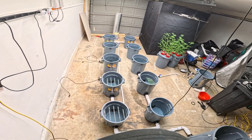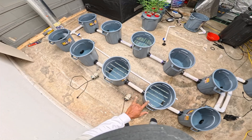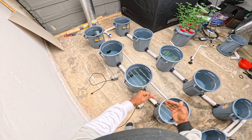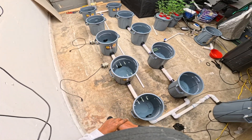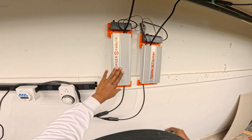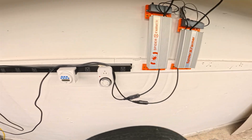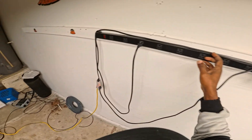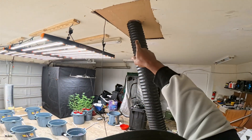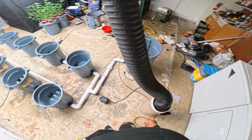We have these two pumps right here, which we're going to put on stands slightly higher than the water levels, just in case we ever lose power — we don't want to damage the pumps by having water backflow back into the air pumps. We have the ballasts for the Spider Farmers mounted up here and tethered so no heat can build up. We have a basic timer plugged in right here, and this here is the air filtration system, which will sit right here and give me more room.